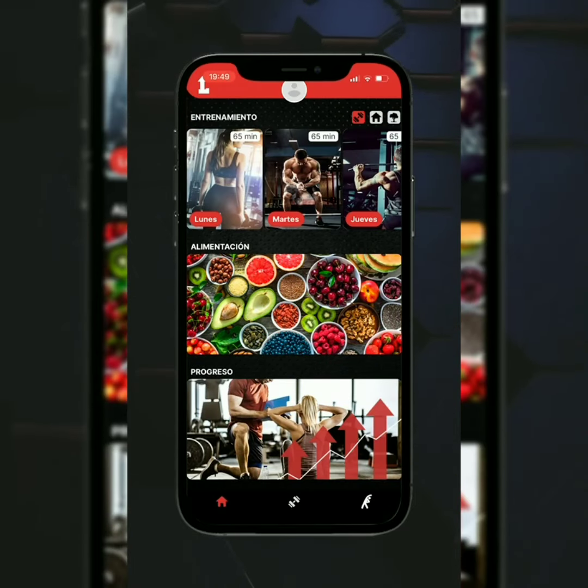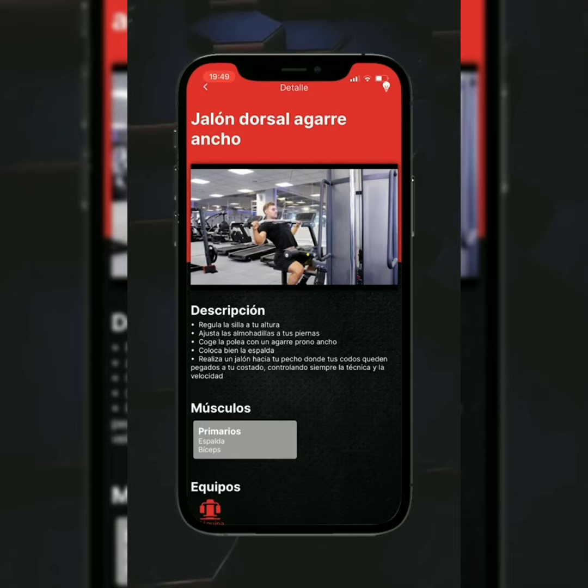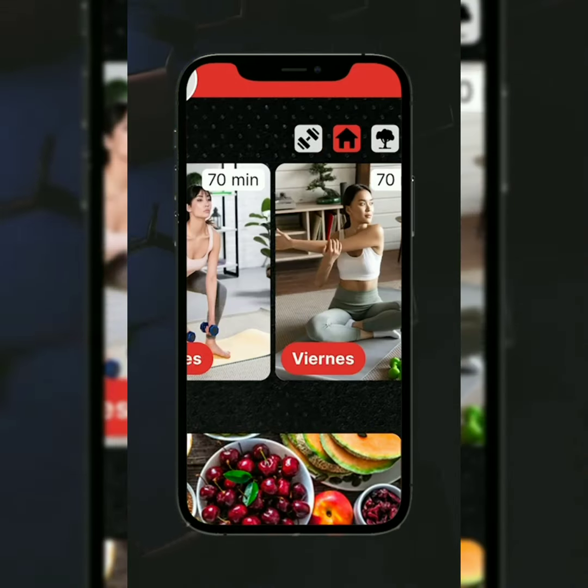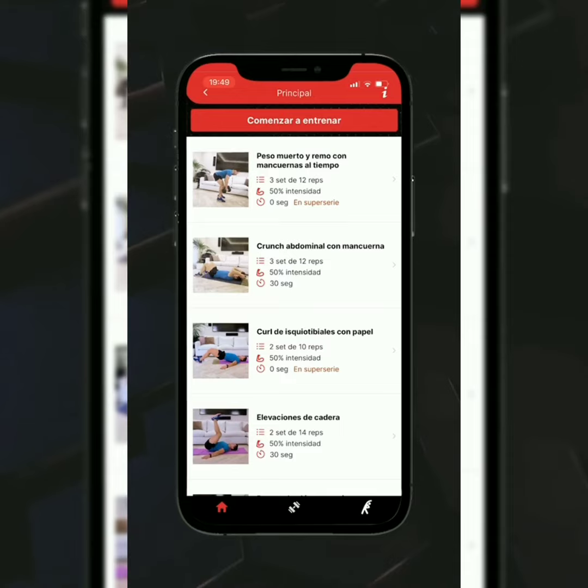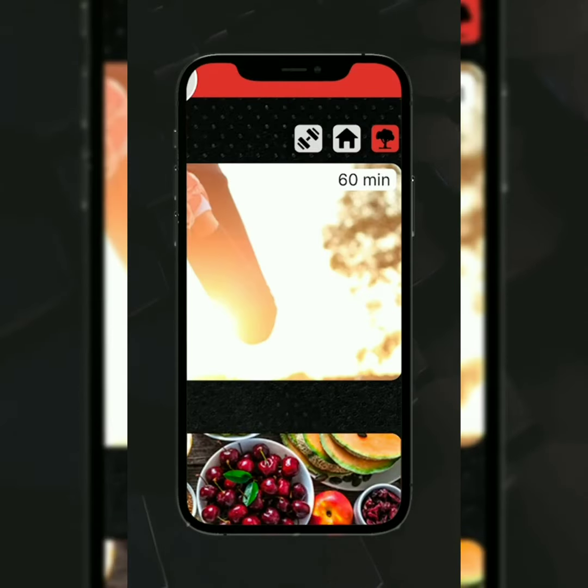Ya tienes tu plan principal para entrenar en gimnasio. Como alternativa también dispondrás de entrenamientos en casa con banda elástica y mancuernas, y en exterior con TRX.